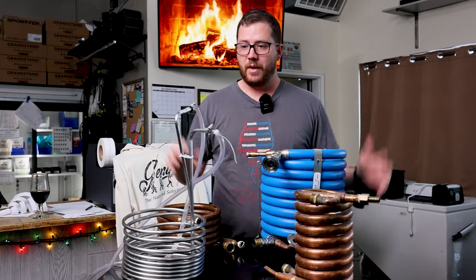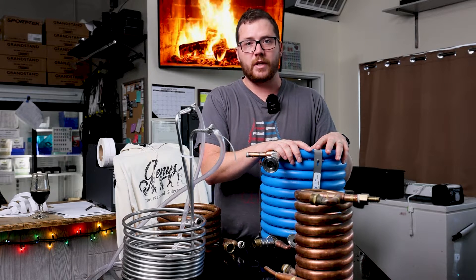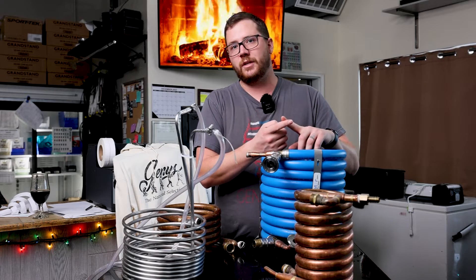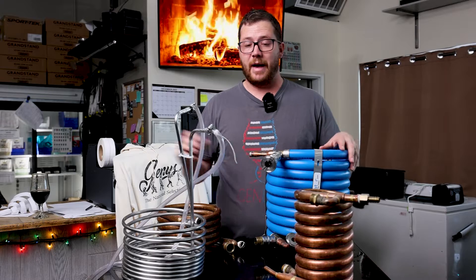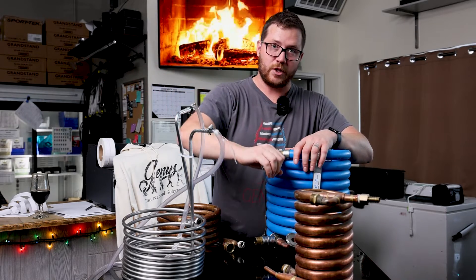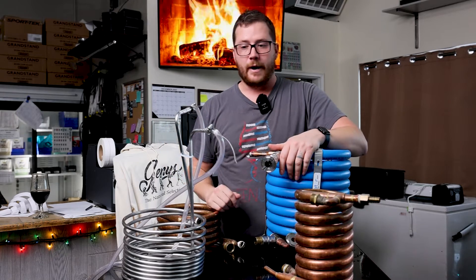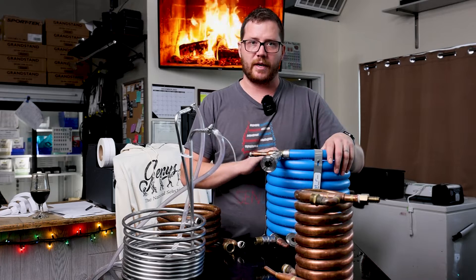To recap: in general if you're using a counter flow chiller there are struggles, and usually if I'm going to build into a counter flow I'm also going to build in something like inline filtration. It might be a better opportunity to use a hop back — you can put hops and filtration in before going into the chiller if you have it set up to gravity feed — but there are more technical engineering challenges that come with a counter flow chiller.